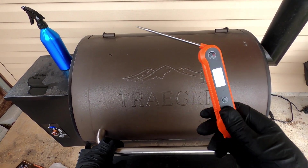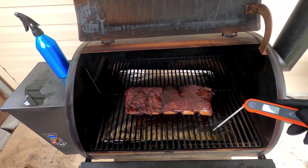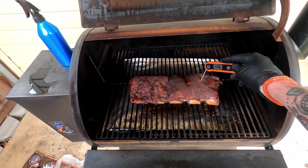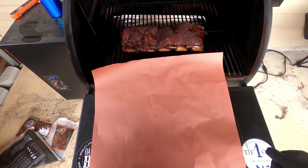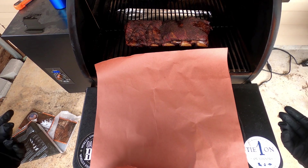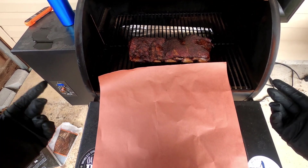An instant-read thermometer is your best friend when it comes to smoking. We'll check our temps and see if we need to wrap it yet.